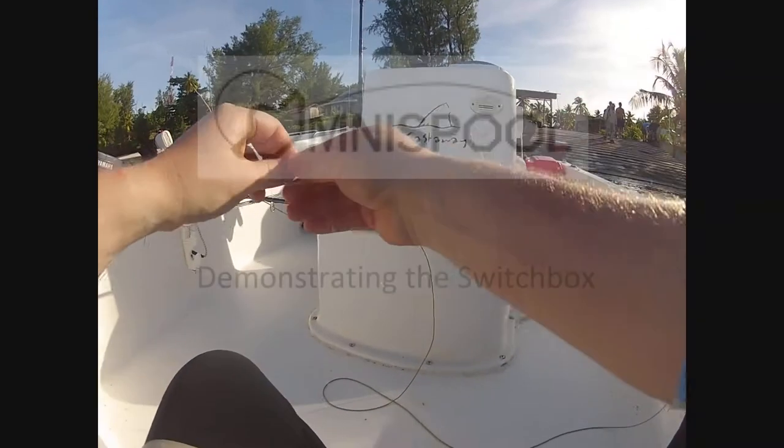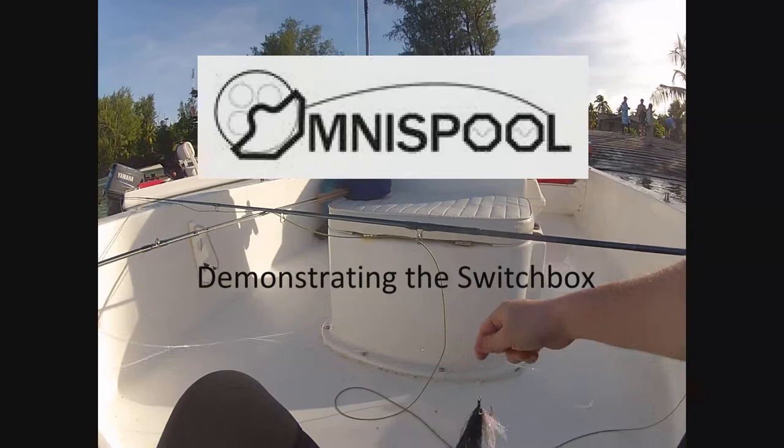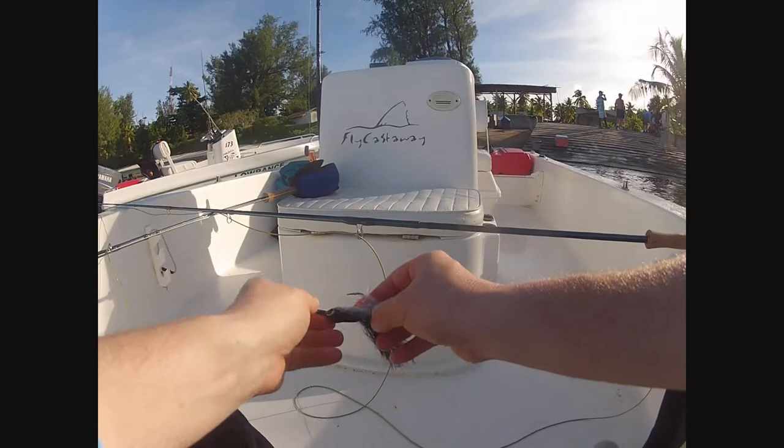This is a quick demonstration of the Omnispaul switchbox, which shows how it has revolutionized the way I deal with my fly lines when traveling. It's a very simple system — it's very cheap and very effective.